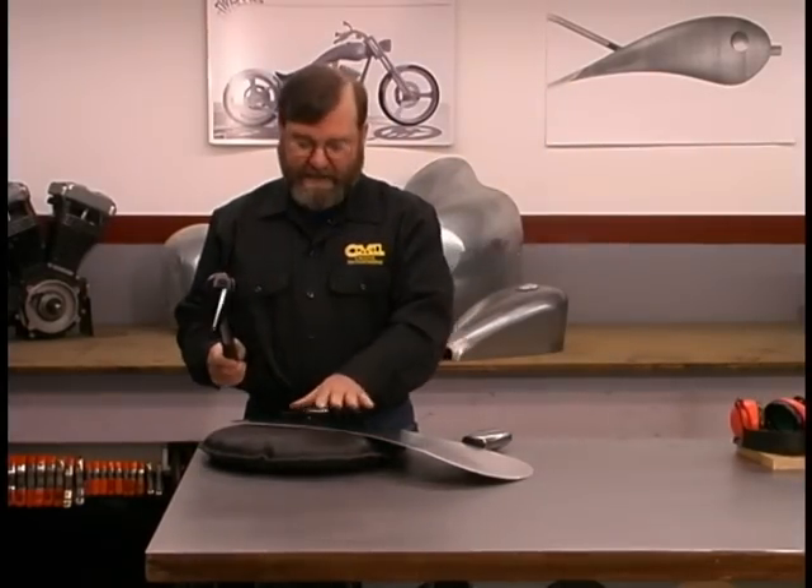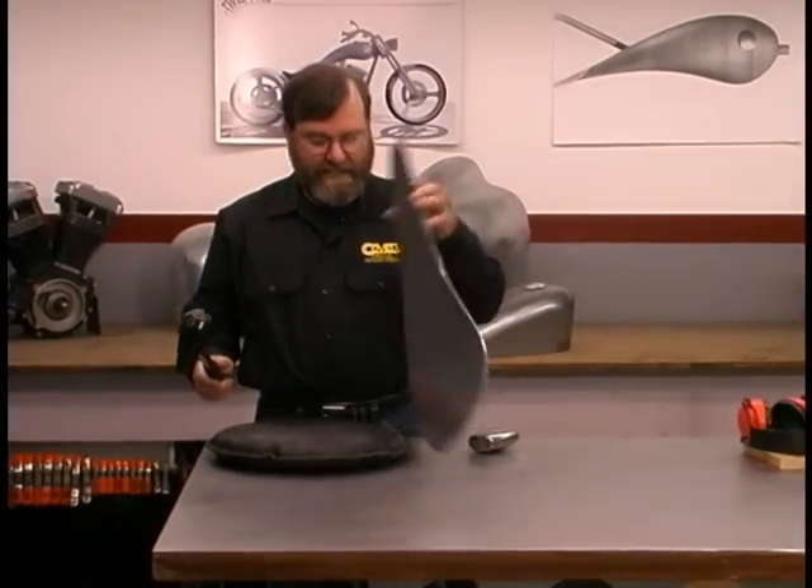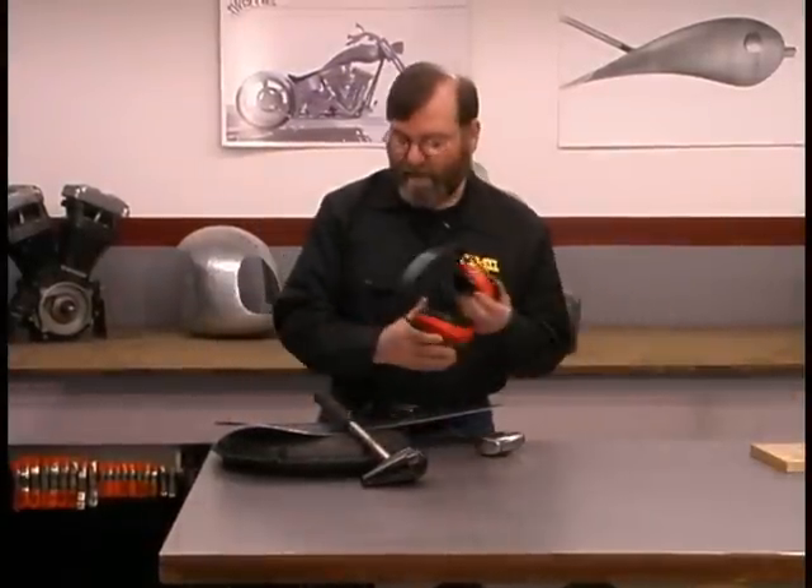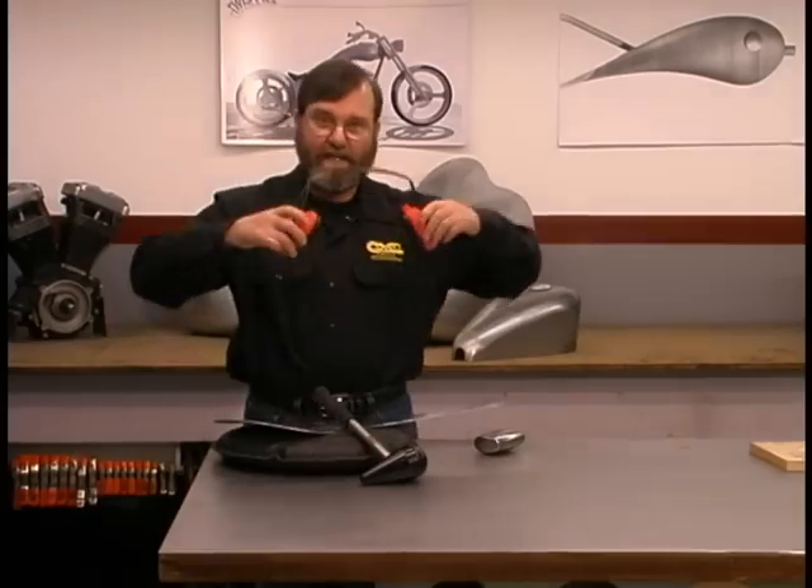We'll be working with a mallet and a sandbag. We just place the metal on top of the bag and work it into the bag with the mallet until we get a shape like what we want.